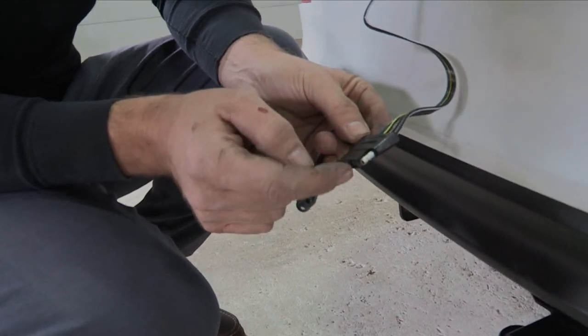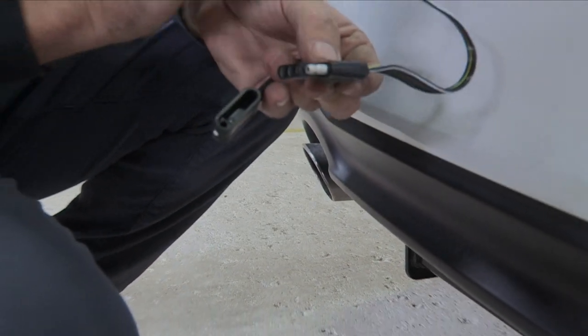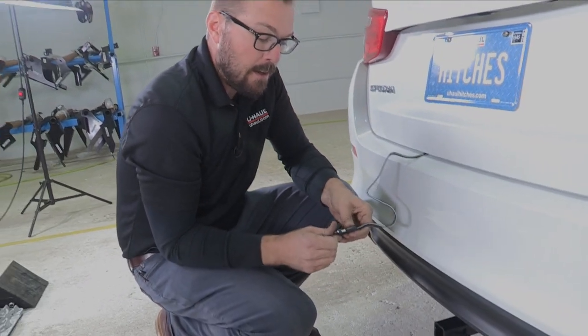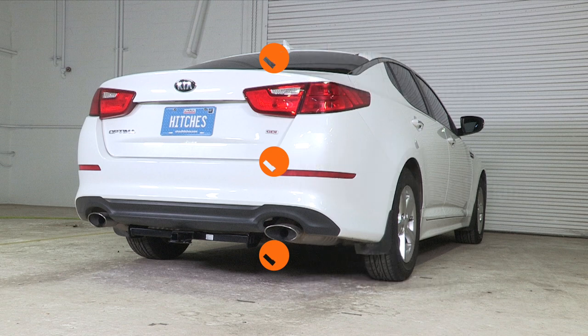Our ground pole is here. We've got stop, turn, and tail light connections here, and this will get you down the road safely and legally. It is an easy installation on this particular Kia Optima. To learn more about the product seen in this video, or to schedule an installation by a U-Haul Hitch Professional, visit us online today at uhaulhitches.com.